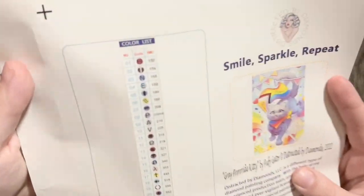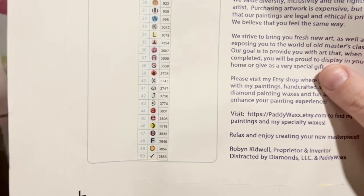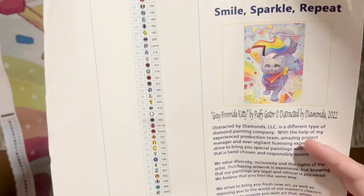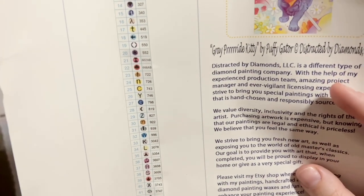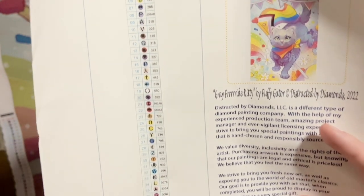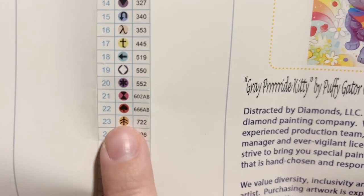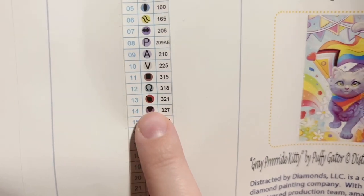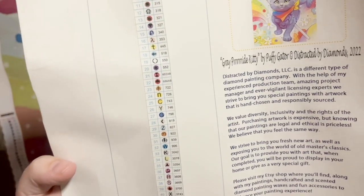Over here is a set of pre-cut stickers with all of the diamonds we're going to need for this kit. It looks like we're going to have 50 colors, and we're going to have one, two, and three AB diamonds. I'll be talking more about AB diamonds when we look at them together in a bit. I do see a couple of symbols to check on the canvas — a black spade on a red background and a black teardrop on a red background — and we want to make sure those are printed clearly enough that we won't mix them up.